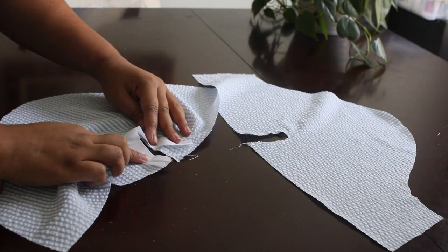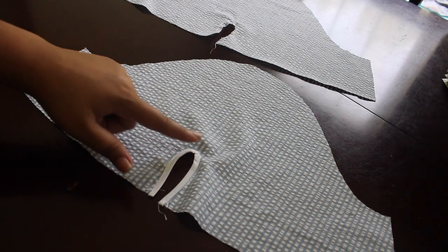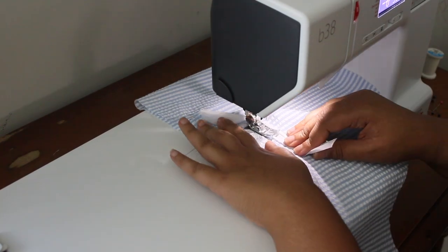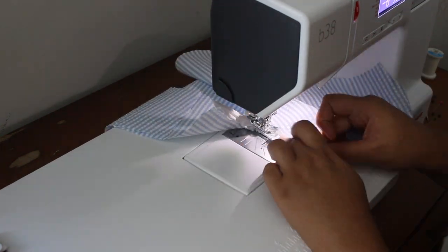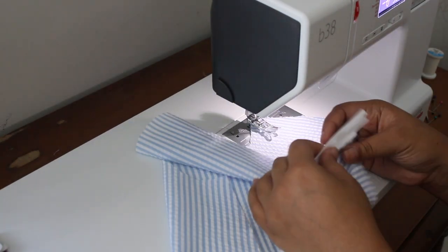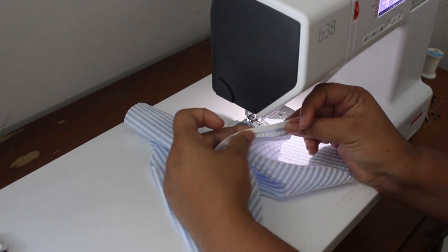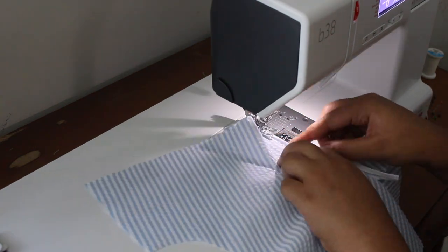Now we're moving on to the sleeves. I'm taking this little piece of bias binding and sewing it around this little cut out. You sew it on the inside, going around that curve — it was a little tricky because it's such a tight curve, but you just have to be gentle and patient. Once you finish, you flip it inward and over on itself so that it's nice and smooth and you don't see that first seam at all — you'll only see the finishing seam.